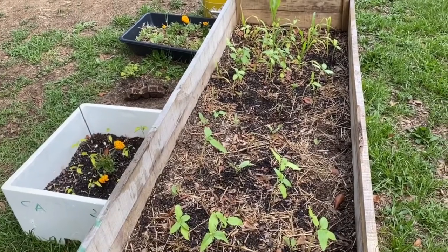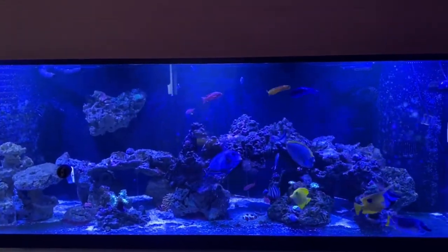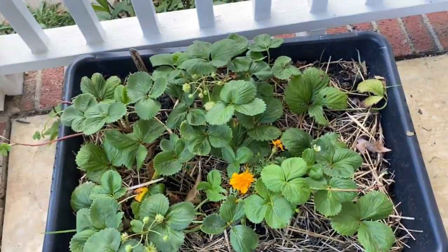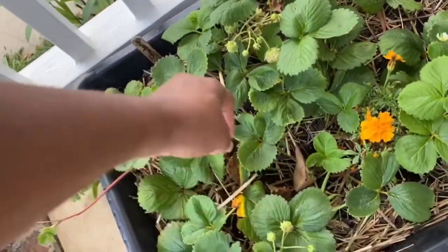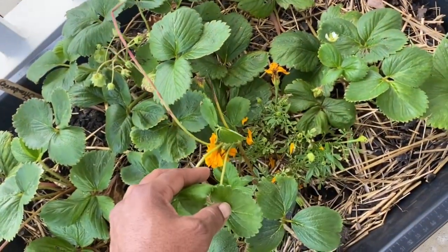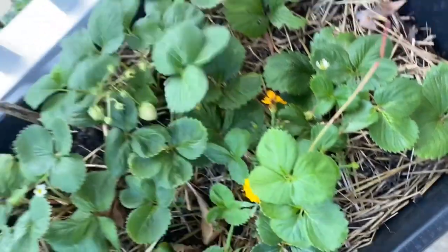Let me show you the other stuff I have in the front. I moved my strawberries to the front because the squirrel was eating them — as soon as they turn red, boom, they take your strawberries. So I have more growing now that I've moved them to the front. So that's a good thing. You see the blooms?